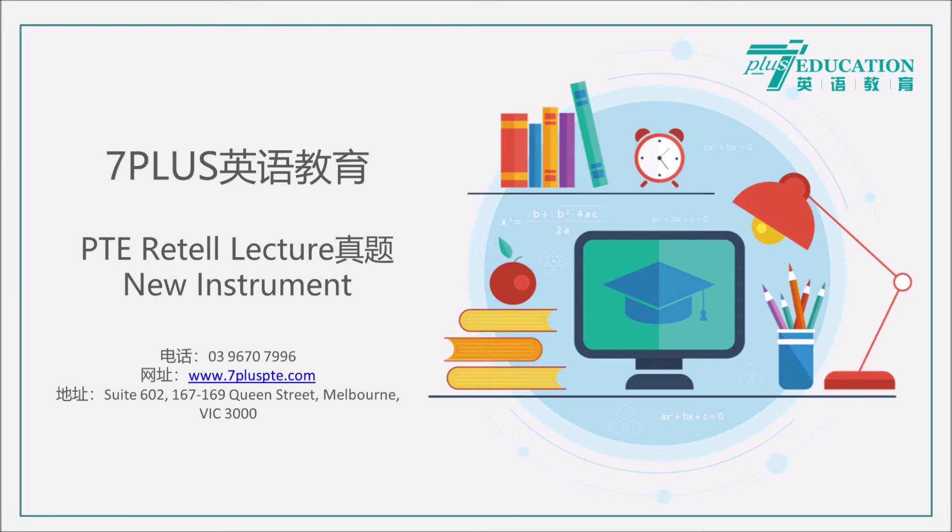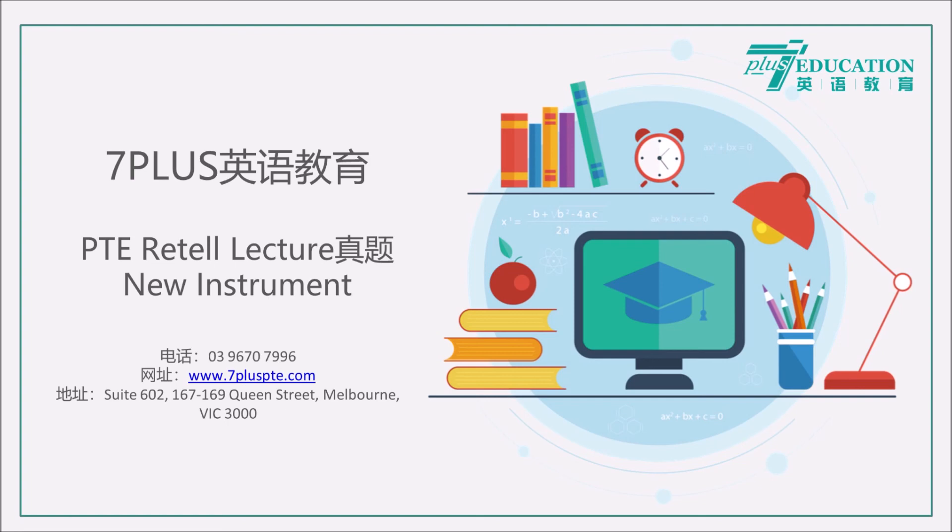Children make progress with the Skoog even within a session. Often it's necessary to customise the sensitivity of the Skoog initially for children with very limited movement. But even within half an hour you can...